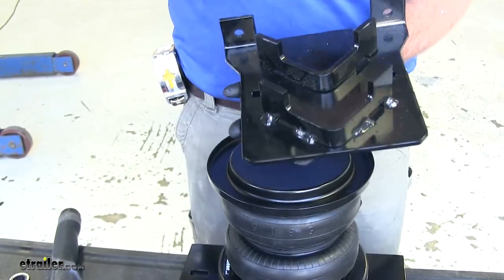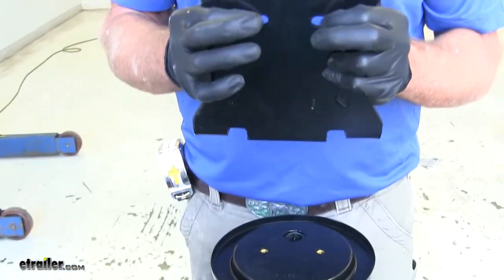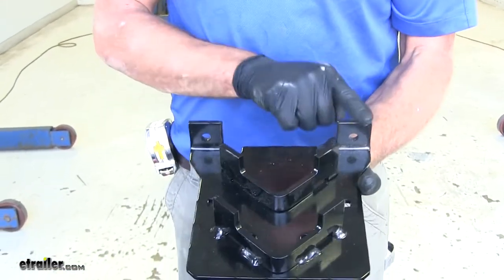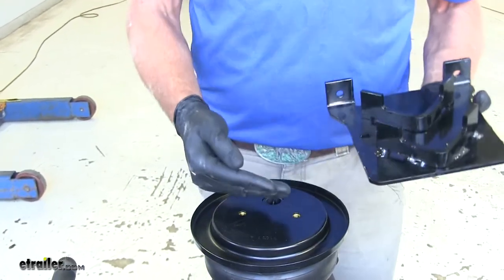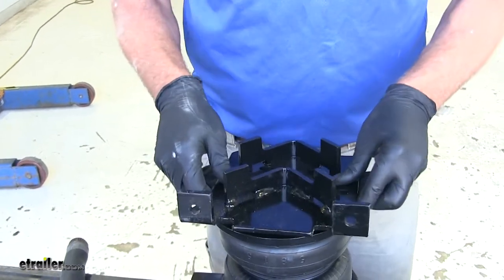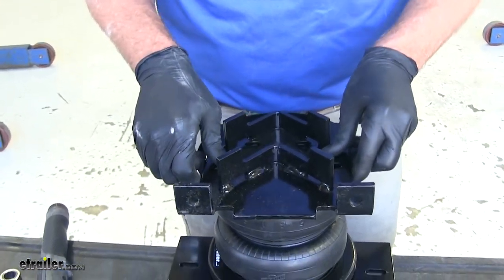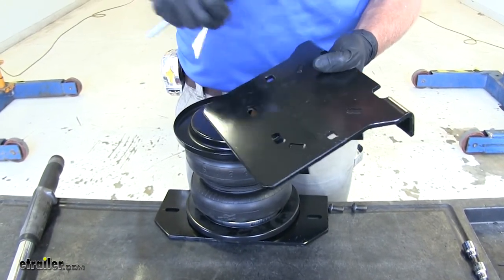We've got our lower bracket to mount and we're going to be using the two oblong holes right here. The key is having these tabs facing away from our air fitting — our air fitting is on the bottom on this side, so we're going to install the tabs to the other side.